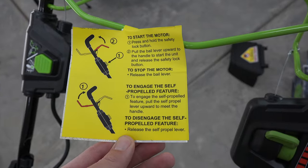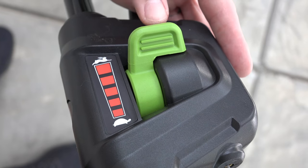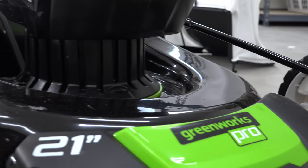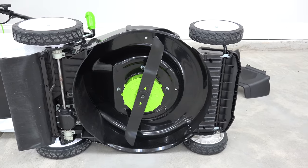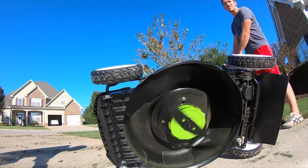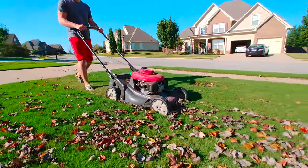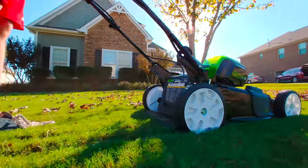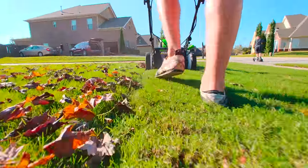I'll cover more on that shortly. The lower lever engages the rear wheel drive and the left side has an adjustable speed lever. This mower has a 21 inch cutting deck and a very cool feature — it'll auto rev up to higher power when it senses thicker patches. This worked well. The engine is incredibly quiet compared to a gas mower. You know how those gas mowers are so loud you have to turn off the engine just to hear someone talking to you? Gone are those days. This thing feels whisper quiet in comparison — you could easily talk to another person while walking along without needing to shout.